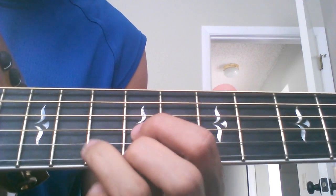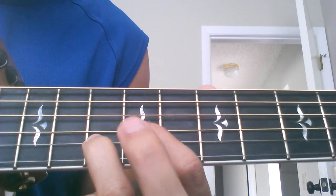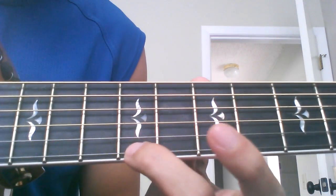Now here's the second chord. You're going to play like a D chord on the 9th fret still, but you're going to lift off your middle finger, and this finger is going to be the hammer-on. You're going to put on the same strings and hammer-on right here.